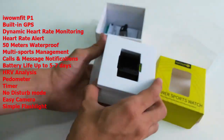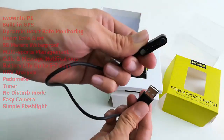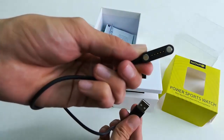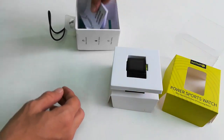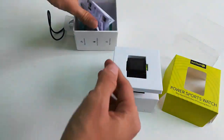This is a smartwatch from iWOWNfit. This is the charger to charge your smartwatch. Battery life is up to five to seven days. And this is the user manual to guide you on how to use this watch.